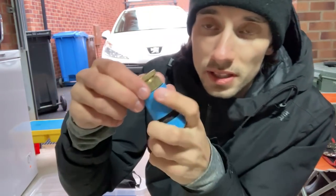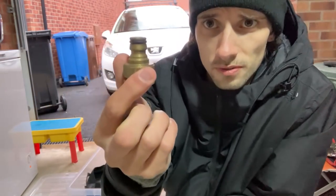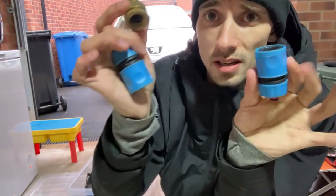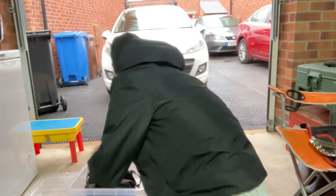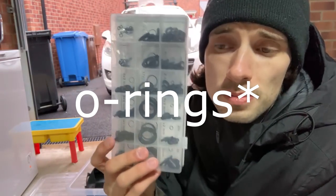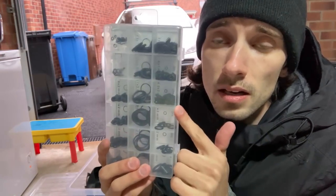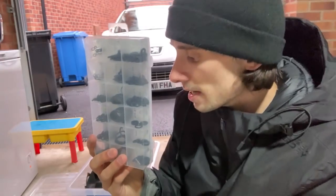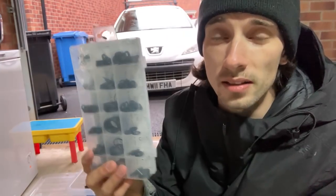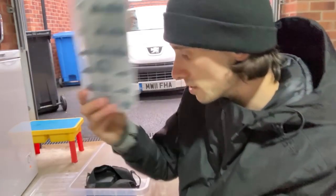I recommend everyone carry these tap-to-hose connectors — this one has two sizes and two hose clips — just in case the customer hasn't got a hose for their tap. I also always carry replacement O-ring clips for the hose-lock connections on the waterfed pole. A connection failed on me once and biocide was spraying everywhere — I had to refill the backpack about ten times for one small roof. That's never happening again.